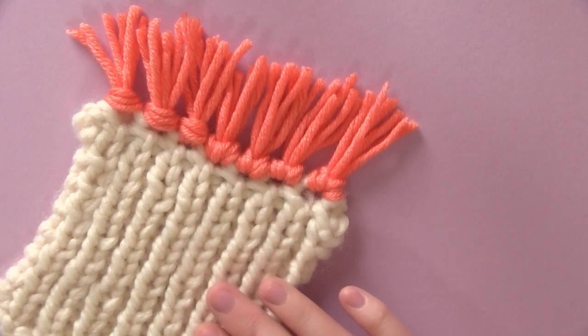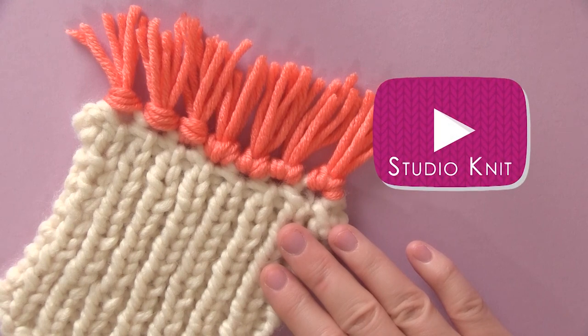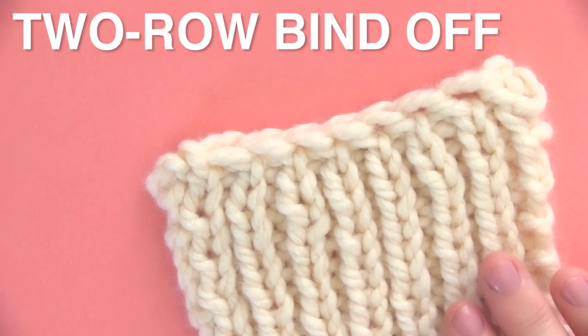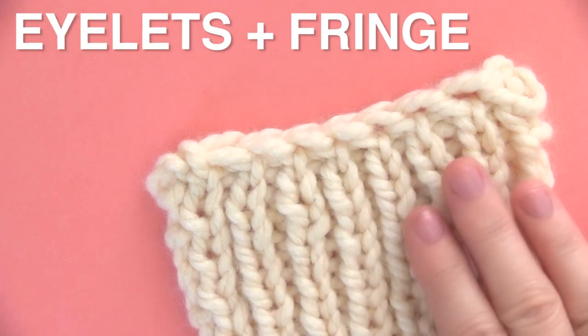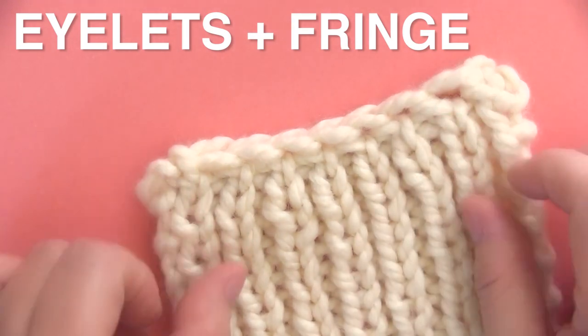The two row bind off with eyelets for fringe. Hi, I'm Kristin and welcome back to Studio Knit. This two row bind off gives us these pretty little eyelets from which we can easily add fringe. Make sure to watch to the end and I'll show you how we do that.